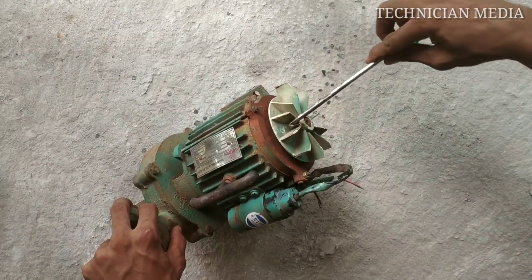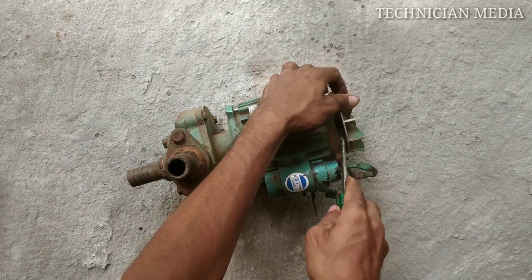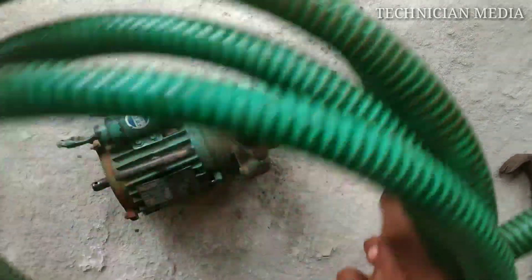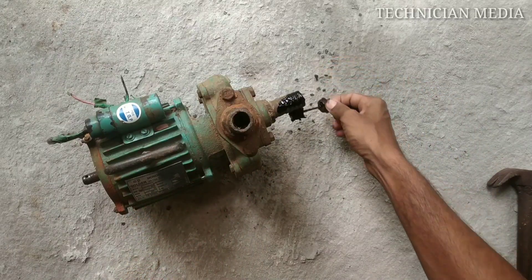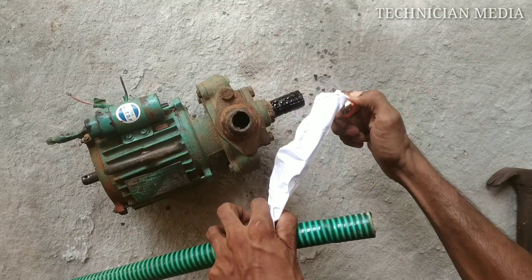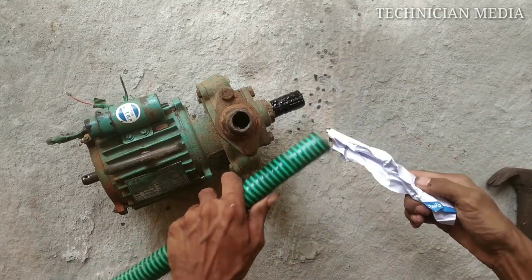I am using a water pump here. That is a fan. The motor is connected to the pipe. I am using a shell to remove the pipe. It is a tight clip.